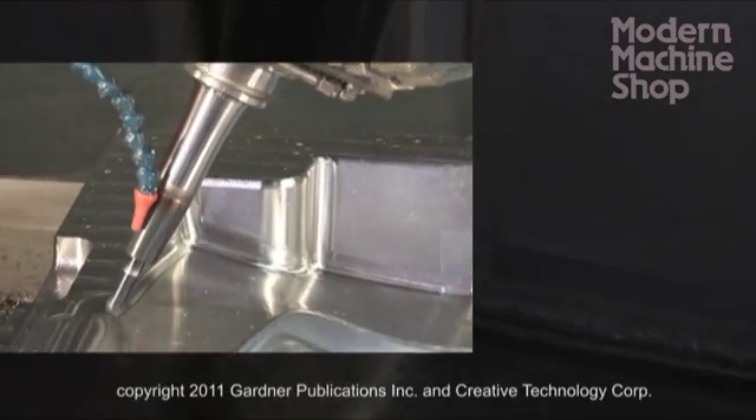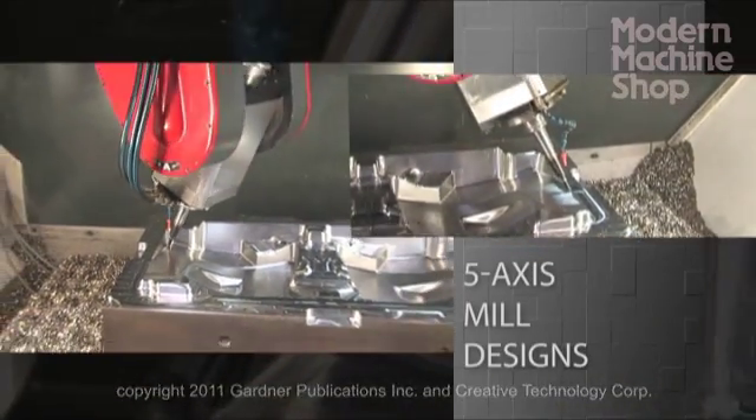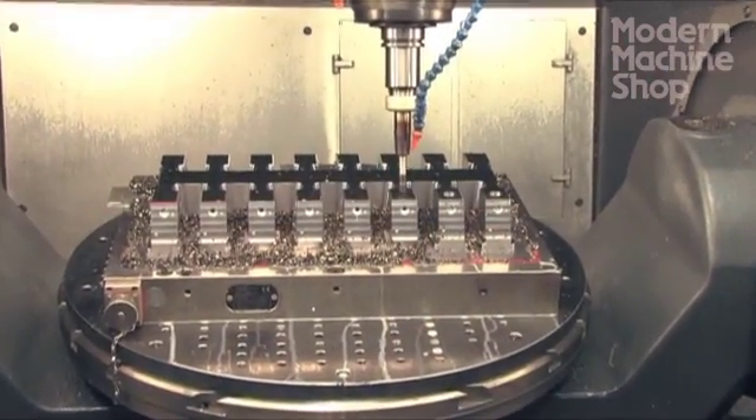5-axis is extremely important to Chicago Mold because it allows us to shorten our delivery times. 5-axis machining allows us to do in two setups what we used to do in five.